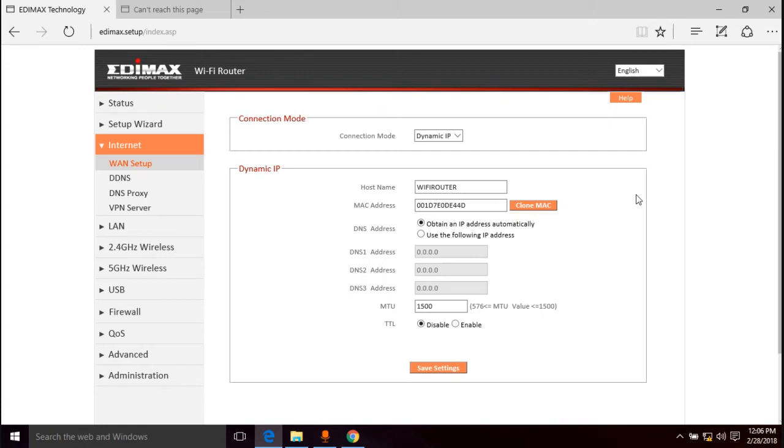For me the MAC address is 00:1D:7E:0D:E4:4D. Now if you had your computer plugged directly into the modem before and you're just getting a router for the first time, you can click "Clone MAC" — it'll clone your computer's MAC address and that should work. But if you had another router plugged in before, that won't work. Once you type the MAC in, don't hit that clone button because it'll overwrite it.